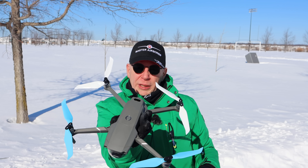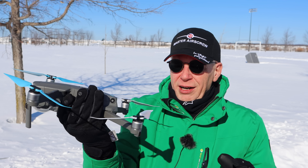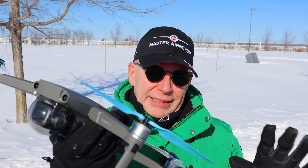Hey YouTube, welcome to my super cold winter day. Today it's like minus 13 and there's a wind blowing. My ears are cold — I'm going to put on another hat in a second. I've got my Master Air Screw hat on because today we're going to take a look at something.